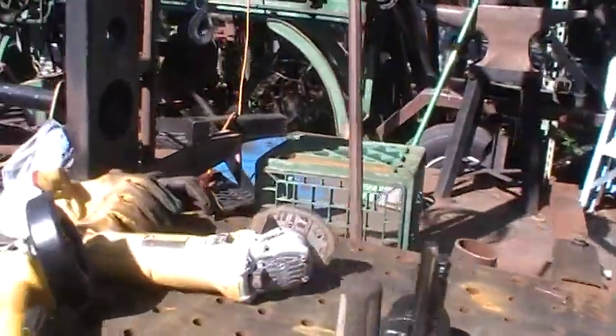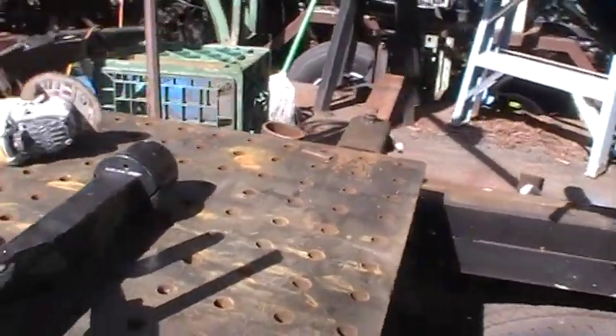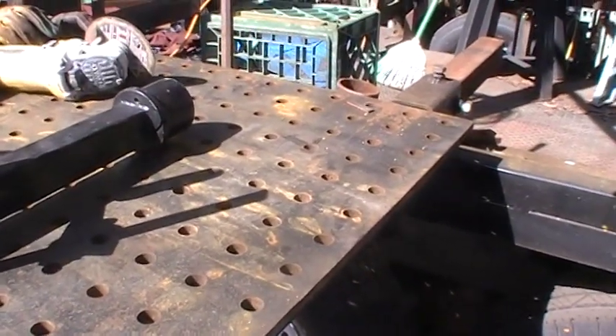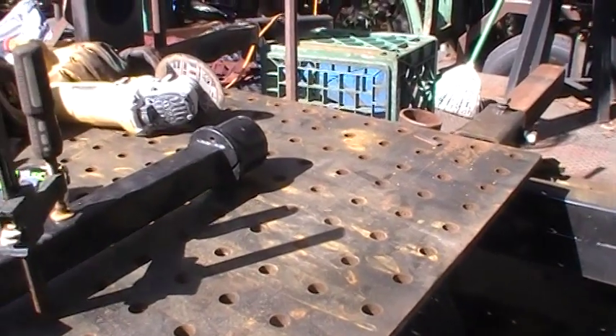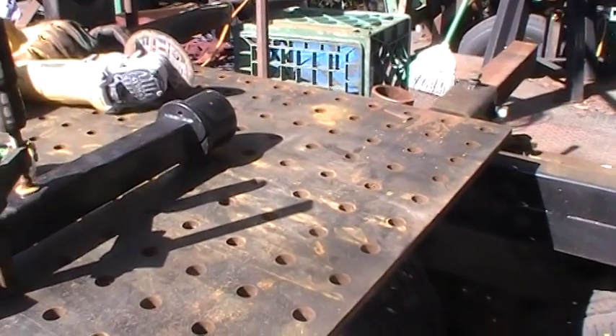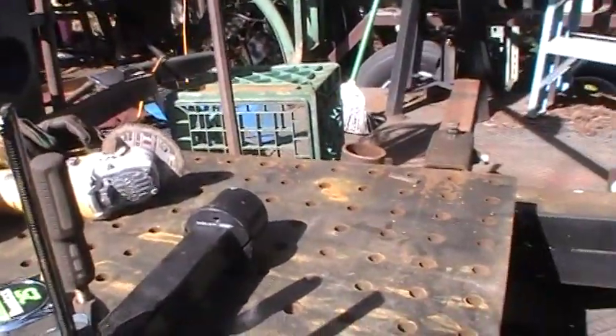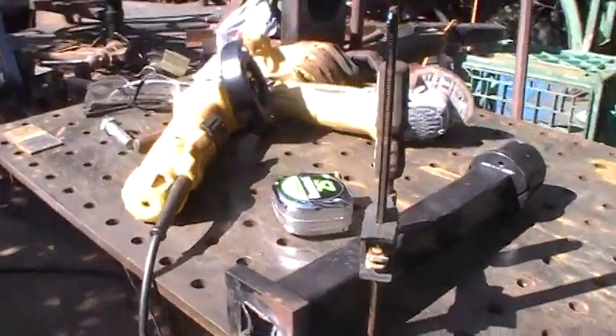You get what you need as you go. But man, I want to tell you right now — these fixture tables will up your game. If you're into fabricating and making stuff, it's the only way to go. And I know this one's too small, but I'm just a little tinkering around here in the backyard — it's good enough for me.